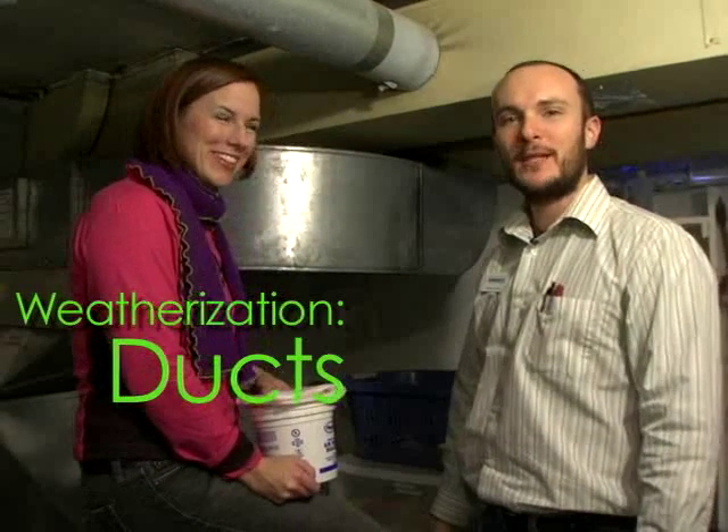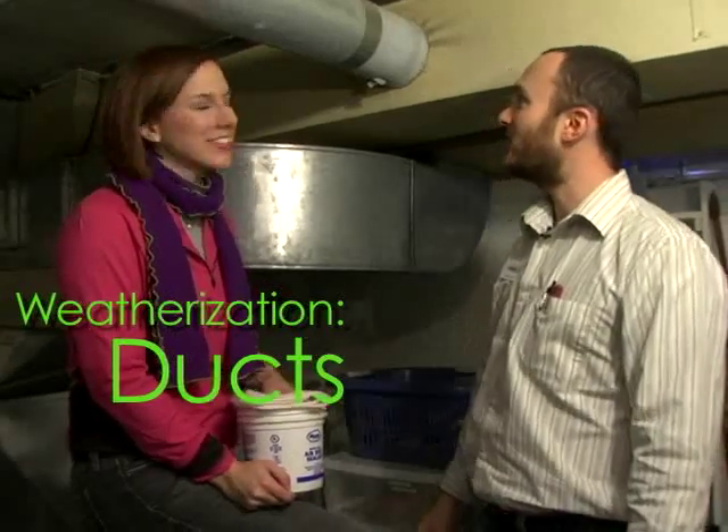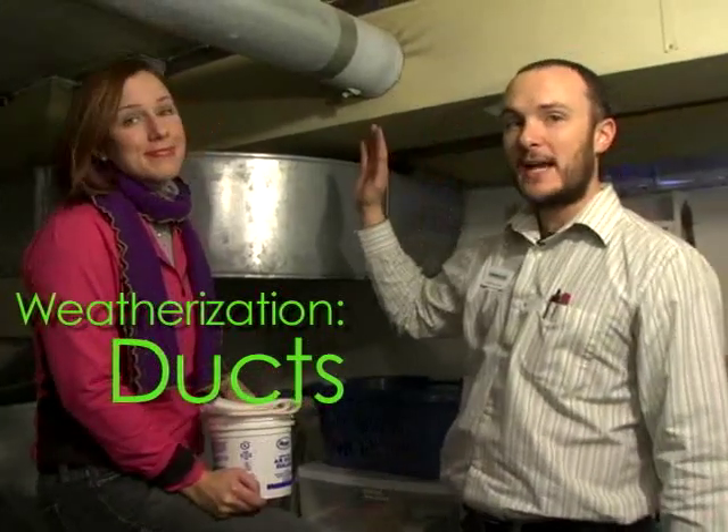Hi, we're from Green Dream Group. I'm Corbett Lunsford and I'm Grace Lunsford. And right now we're going to talk about sealing your ducts.